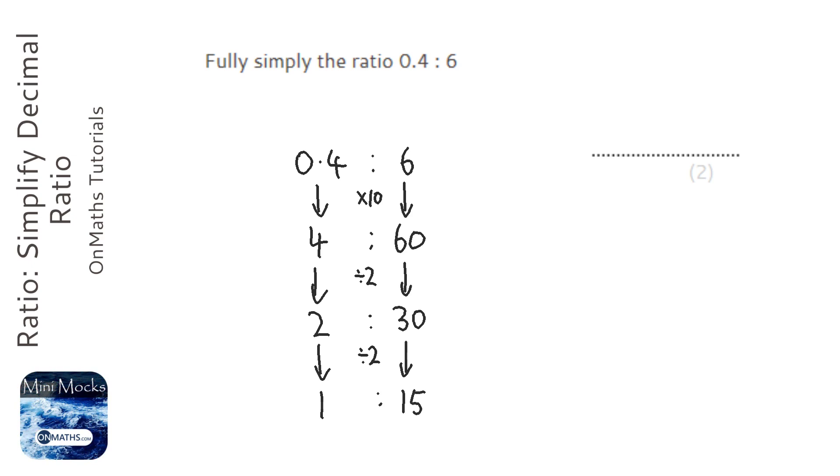Now if you found a different method to get 1 to 15, that's absolutely fine. I could have divided the 4 and the 60 by 4, and that would have got me there a little bit sooner. I could have divided the first decimals by 4 and then times them by 10. There's loads of different methods of doing it, as long as the answer is 1 to 15, then you're absolutely fine.